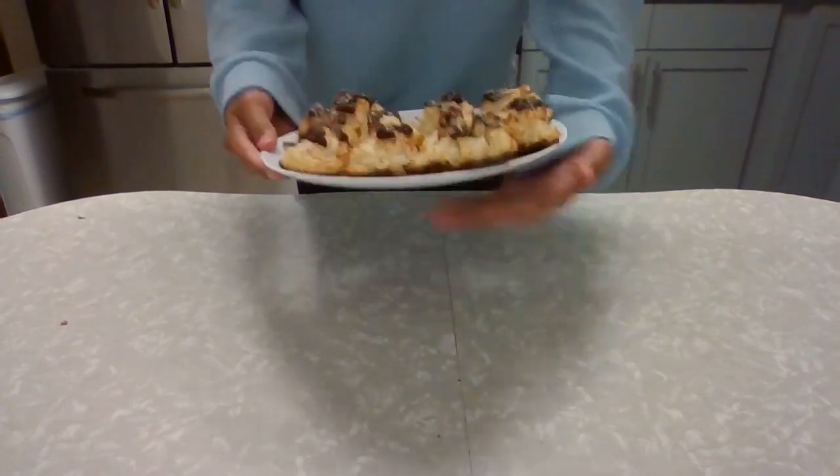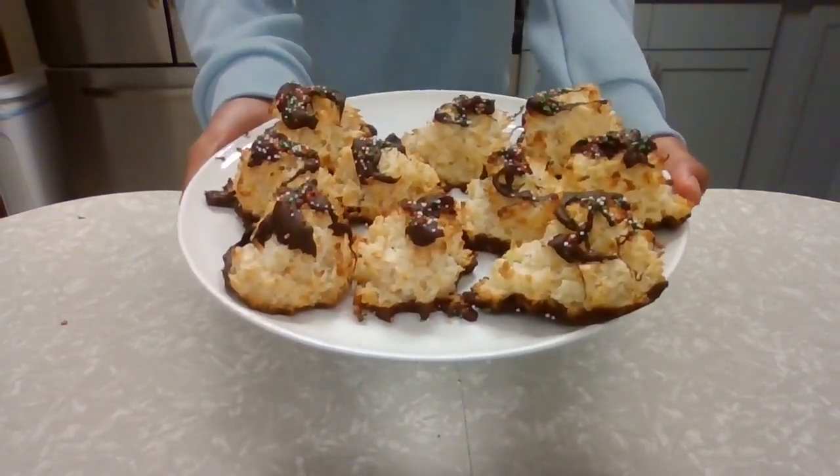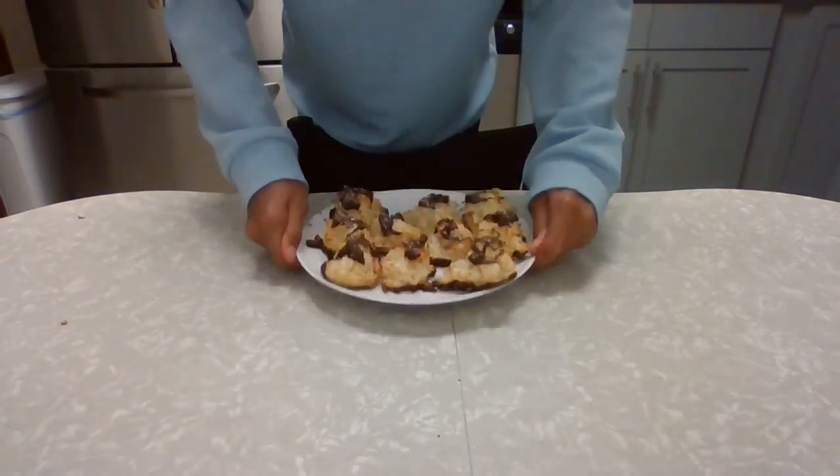Here's our finished product — our final macaroons. Thank you guys for joining me on another episode of Owen's Treats. I'll see you guys in the next one, bye bye!